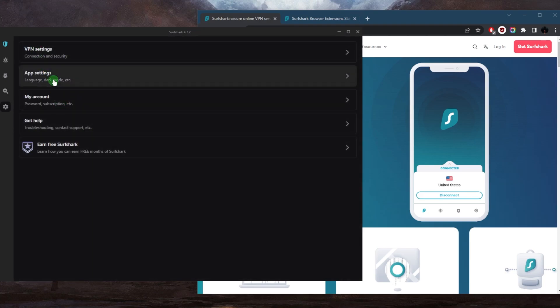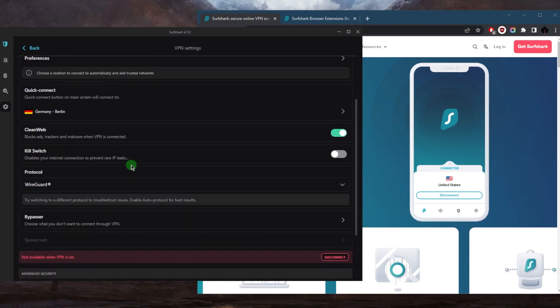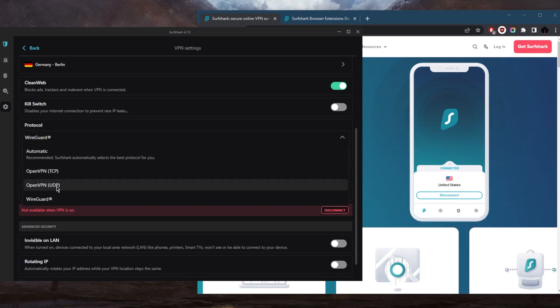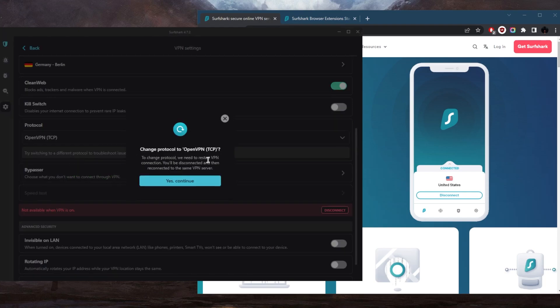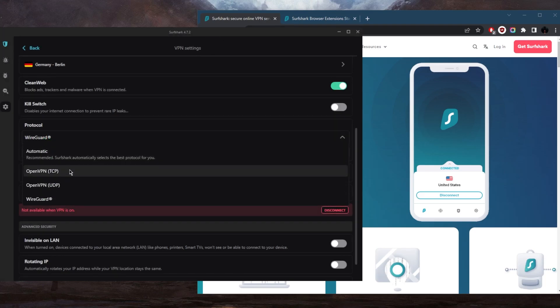I have another tip: if you're connecting to libraries, airports, or specific networks, they may not allow you to connect through OpenVPN UDP or WireGuard. In that case, simply switch to OpenVPN TCP. Although a little bit slower, this protocol will bypass the network that is preventing you from connecting to Surfshark.